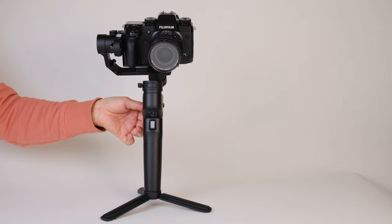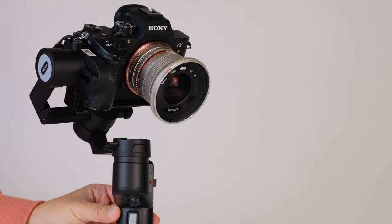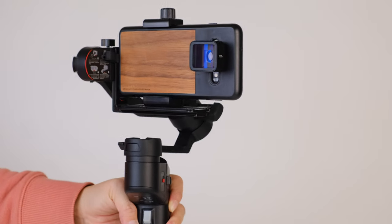This is the Moza Mini P. It's a camera stabilizer or gimbal that works not only with the GoPro Hero 9, but also with certain mirrorless cameras and also with smartphones. For that reason, among many others, this has become our main gimbal for shooting vlogs. In this video, I'll give you more details about this gimbal and what makes it so great for vlogging.